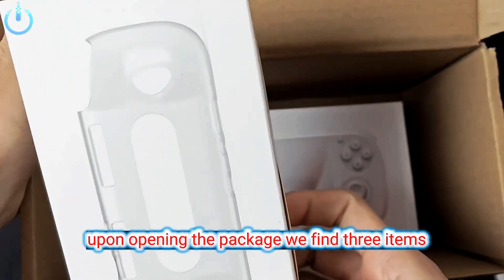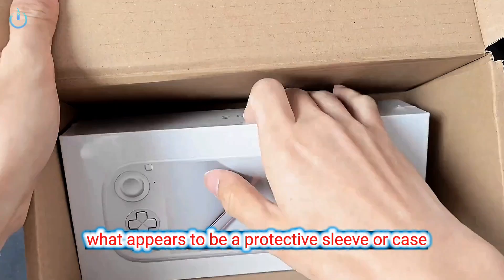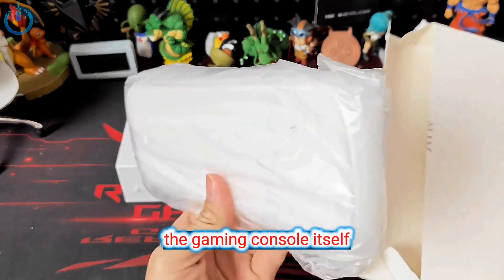Upon opening the package, we find three items: a screen protector, what appears to be a protective sleeve or case, and then the main event — the gaming console itself.